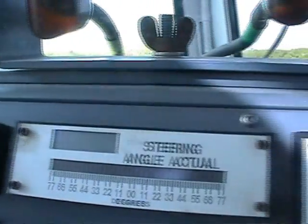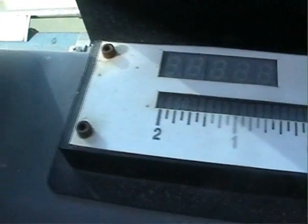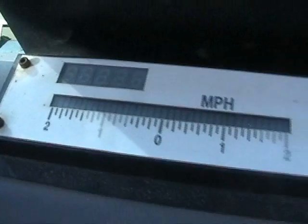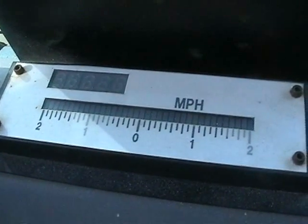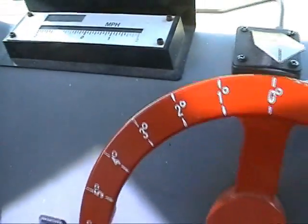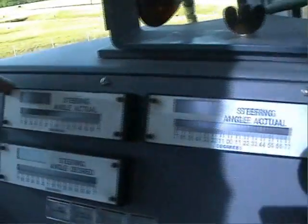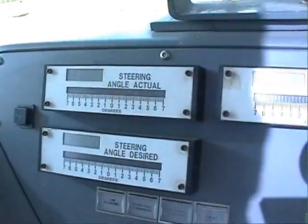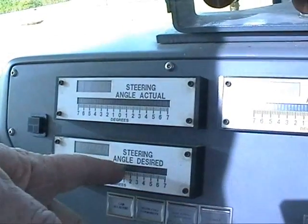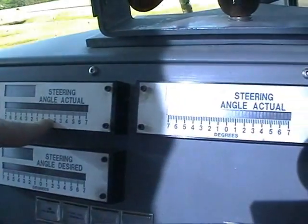Here's our speedometer. As you can see, it shows a max speed of two, but we run the thing at about nine-tenths of a mile per hour — that's max speed we'll take it at with a bird on it or any other time. It shakes so bad above that, so we just keep it at that. This is your actual steering angle; this is your desired. If I tell you to give me one-eighth of a degree, you'll put in one-eighth of a degree, and as it comes around you'll watch it here go to that.